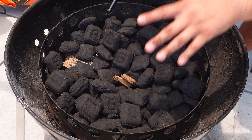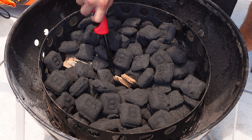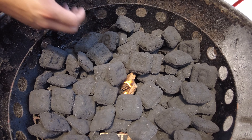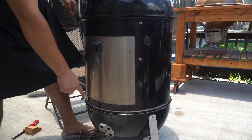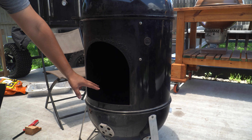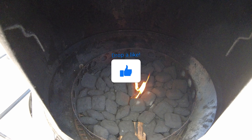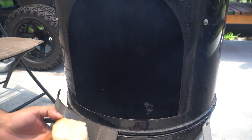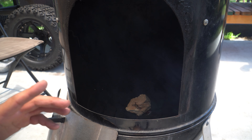I prefer to use the minion method every single time I use this Weber Smoky Mountain. I'm going to light the starters and move some charcoal briquettes closer to them just to make sure they catch. I want the door facing the same way as my open vent so we get oxygen inside and the briquettes get nice and hot. After about 15 minutes the charcoal is nice and hot with no more flame, so I'll put a chunk of pecan wood right on top — that's going to catch and start releasing smoke.